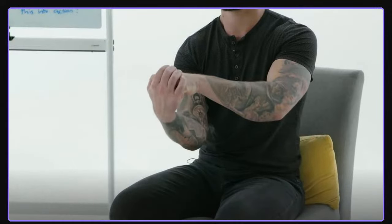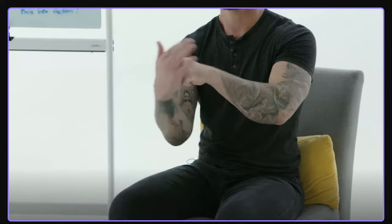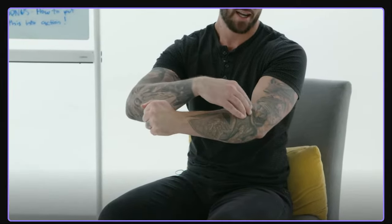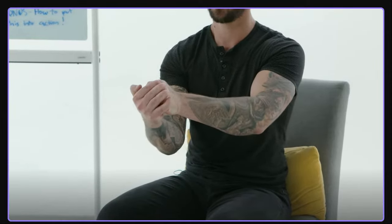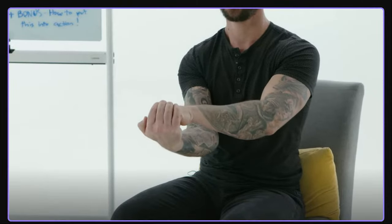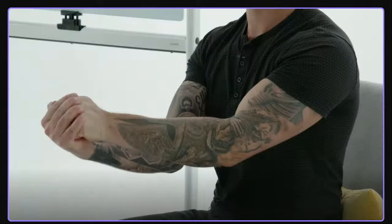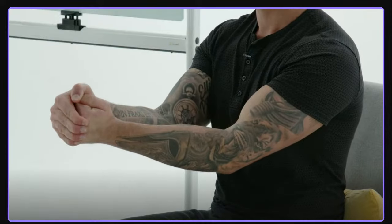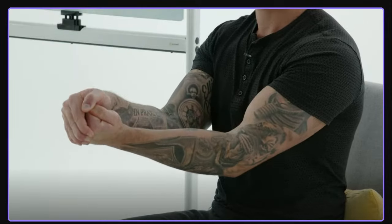I'm going to show you two moves to rebalance the internal and external rotational strength of the forearms. First: external rotation. Make a fist with your palm toward the ground. Take your other hand underneath and grab the front of your fist. Then turn your palm toward the sky, but resist it with the other hand. You'll feel the muscles across your forearm and down into the elbow working. Do this slow and controlled — turn the hand toward the sky, allow it to go all the way, relax, and repeat.